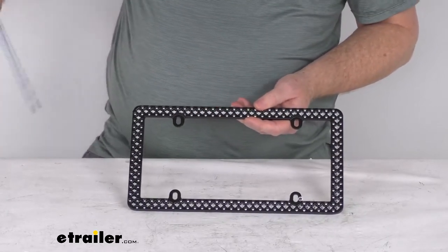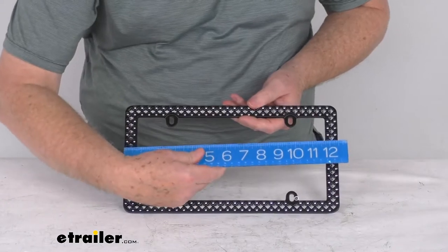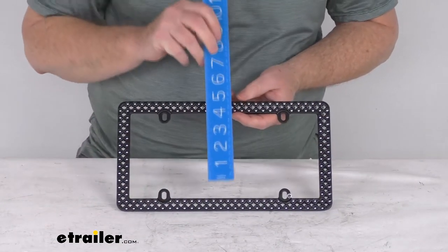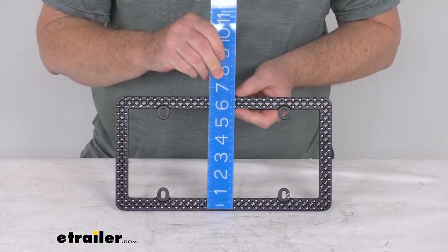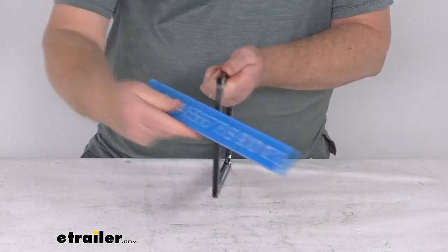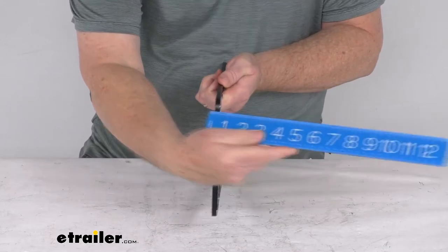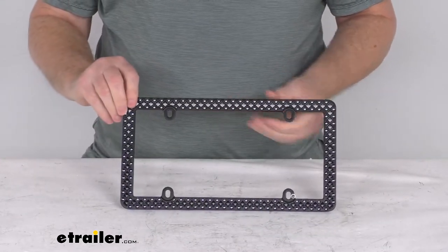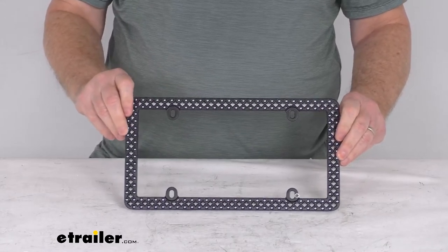A few measurements: the overall length from one end to the other is 12 and a half inches wide, six and a half inches tall, and the thickness of the frame is only about a quarter of an inch. That should do it for the review on this Defender chrome matte black license plate frame.